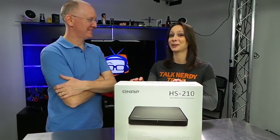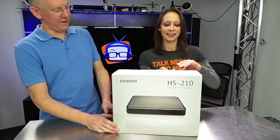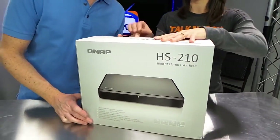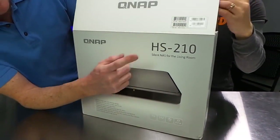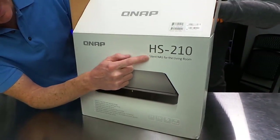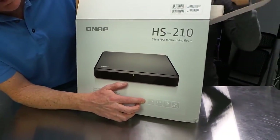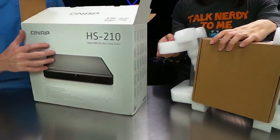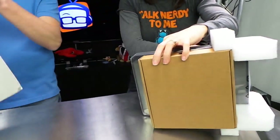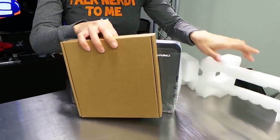That is pretty cool. I want to know what that means exactly, so let's get into this thing. You can start opening the box here and I'm going to read a couple of key stats. So it looks like this is a NAS device. It is silent, of course. It has a 1.6 gigahertz CPU, half a gig of RAM. It says it's fanless and it's DLNA compatible, so I guess it can run media services and things of that nature.